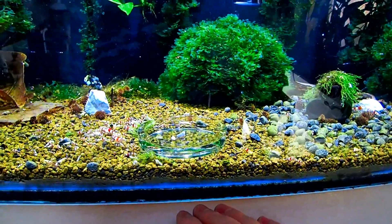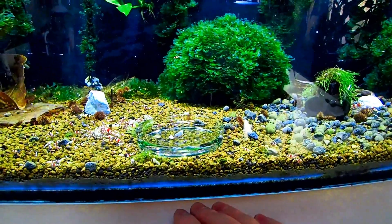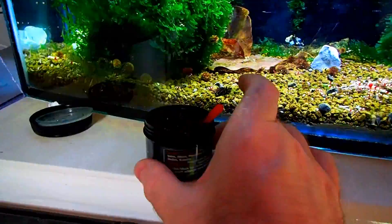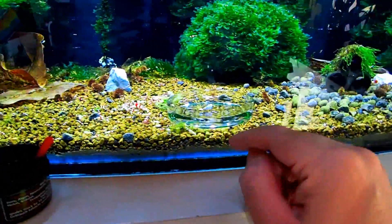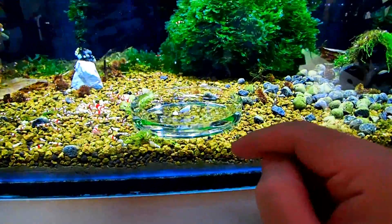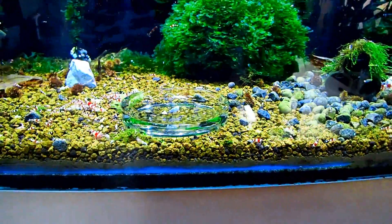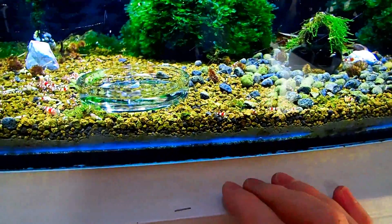I'm going to show you exactly how that looks. Because I use Garnelia Tom's Shrimp Pudding Classic, we're going to put some in this tank — some in the dish and some outside the dish. I'm going to put it next to the glass just so you can see it going into the substrate.